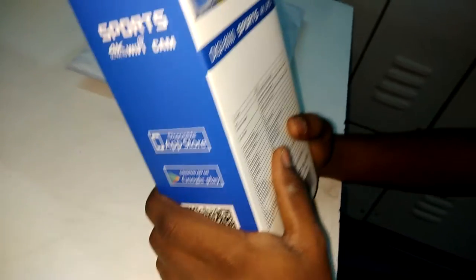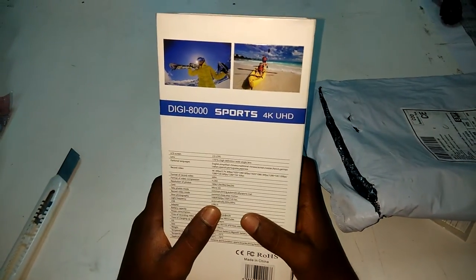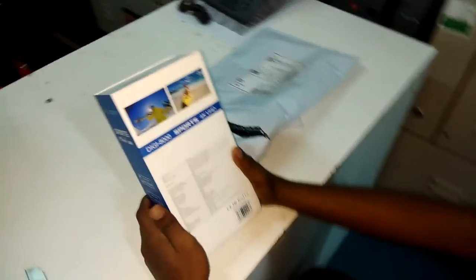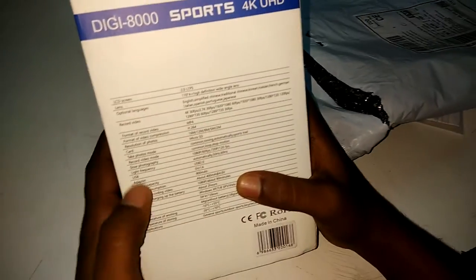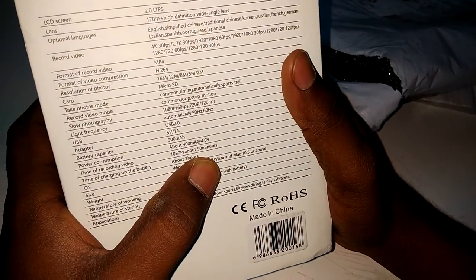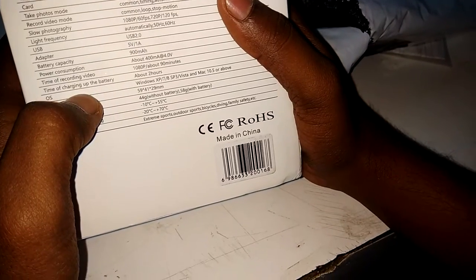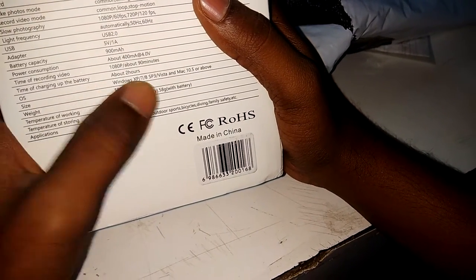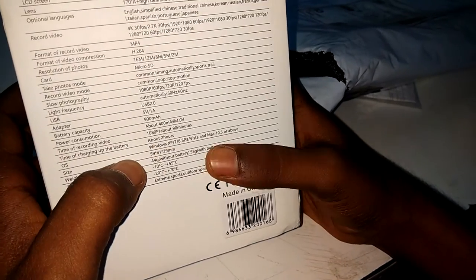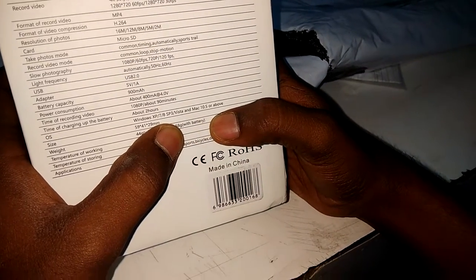Slow photography is available at 1080p at 60FPS and 720p at 120FPS. Light frequency is automatic, with 50Hz and 60Hz options. It has USB version 2.0 and adapter 5V 1A. Battery capacity is 900mAh, with power consumption of about 400mAh at 4.0V. Recording time at 1080p is about 90 minutes, and charging takes up to 2 hours. Compatible operating systems include Windows Explorer 7, 8, SP3, Vista, and Mac 10.5 or above.